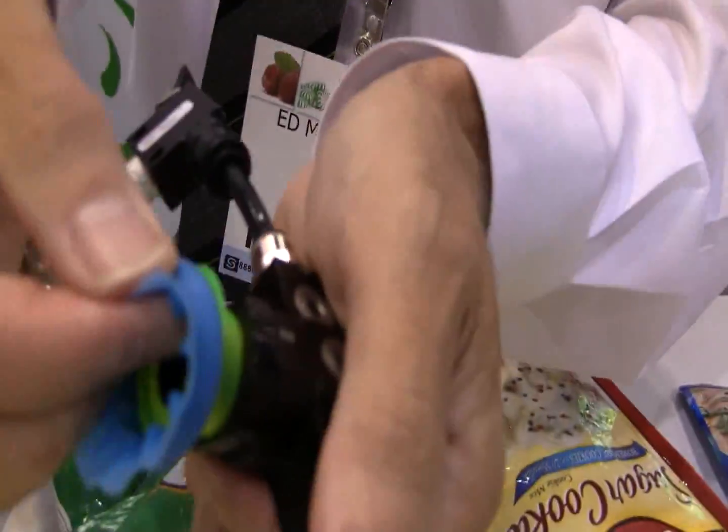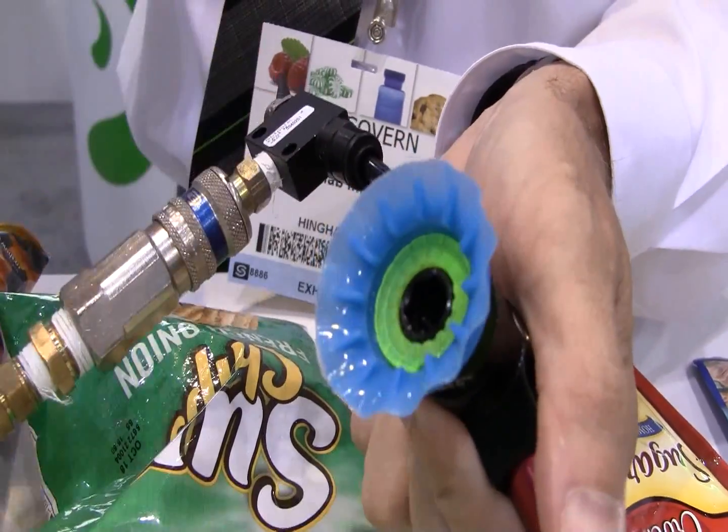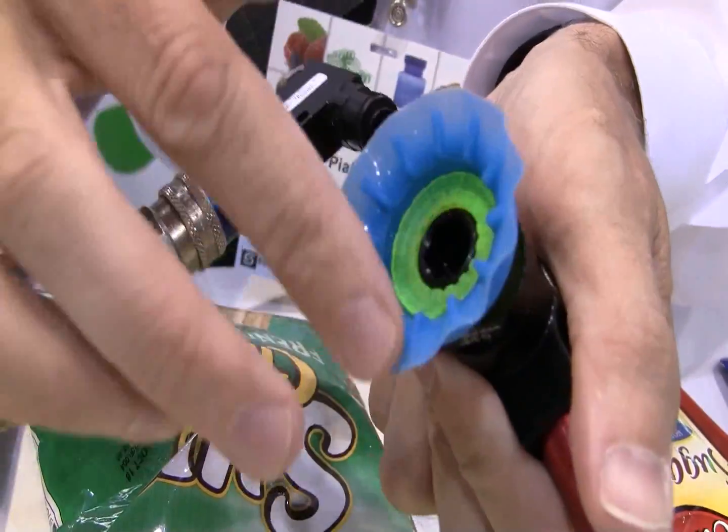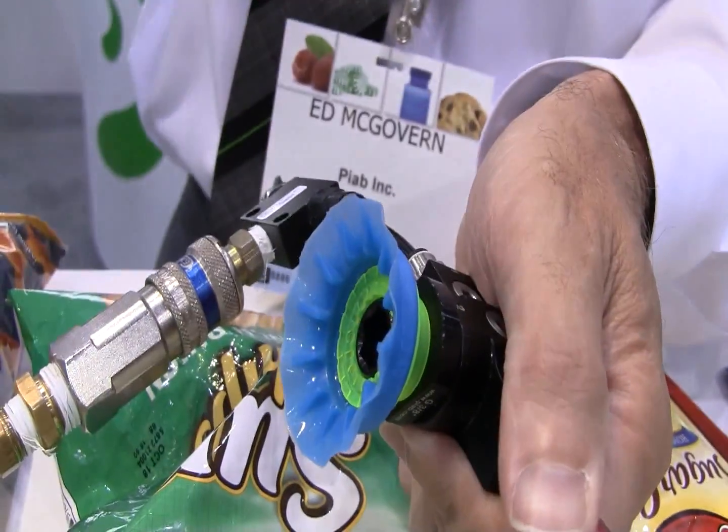This is basically a lip. As I mentioned, it's a modular system. When the cup wears, I'm replacing only the lip, so I have less waste to deal with. Also, the back of this suction cup is very durable, so I'm only replacing one part instead of having to throw the whole cup.